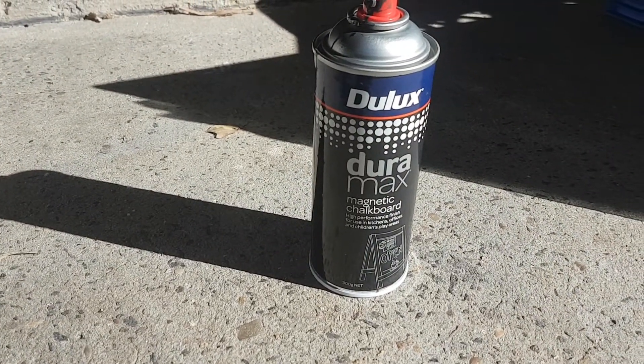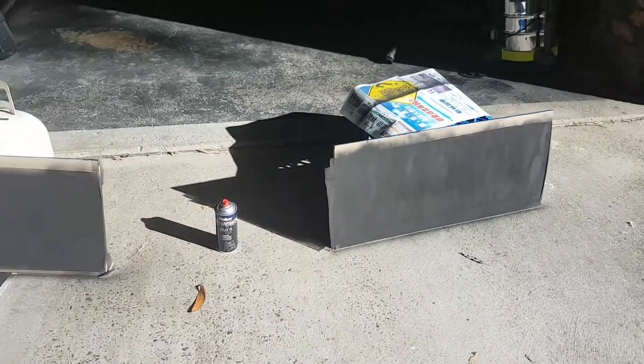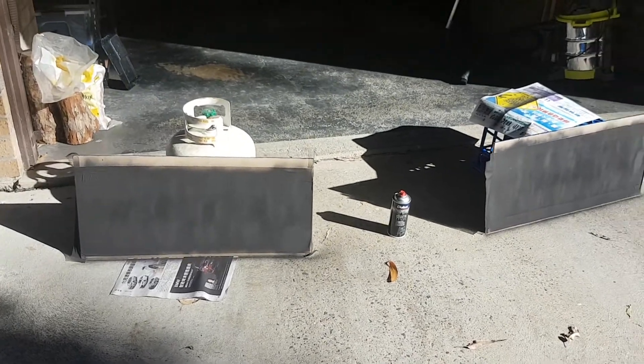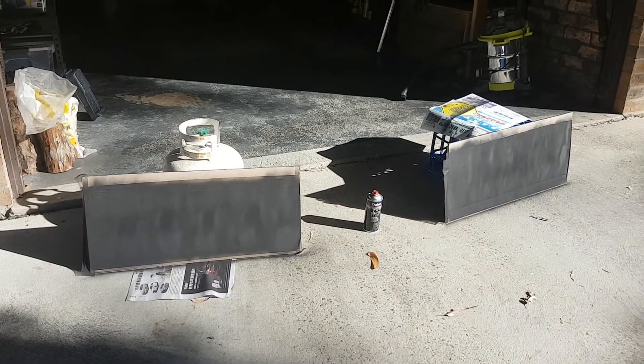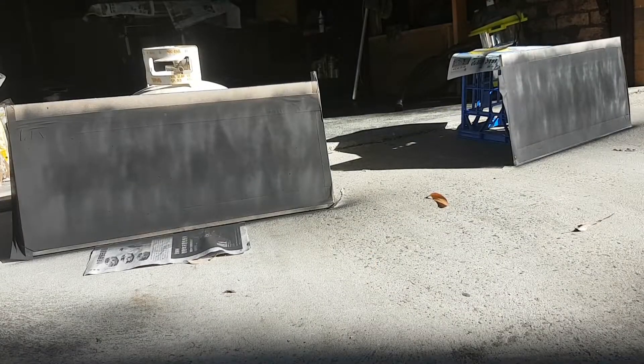The product I have is Dulux Duramax magnetic chalkboard. After five coats, apparently not only will it be a chalkboard, but I should be able to stick magnets to it as well, which is pretty damn awesome.